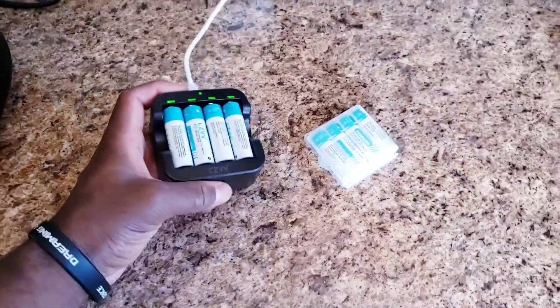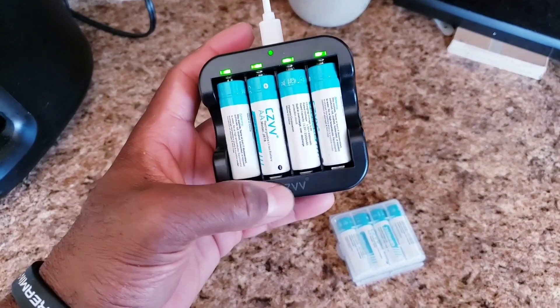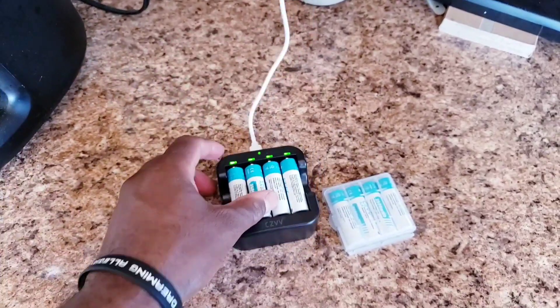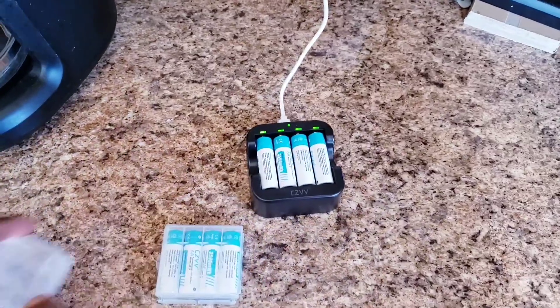This is the lithium battery charger by the company CZVV. Just got them in, just got the batteries charged — as you can see it's all green. They come with 8 batteries in the package.